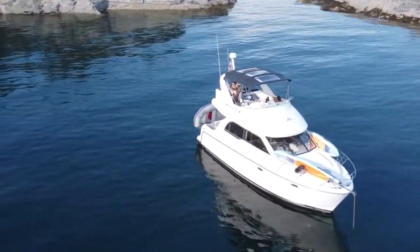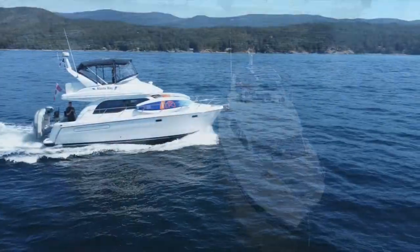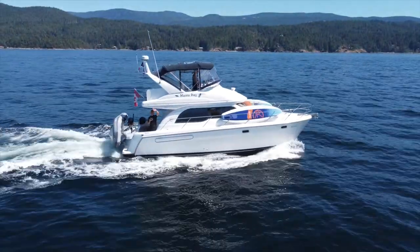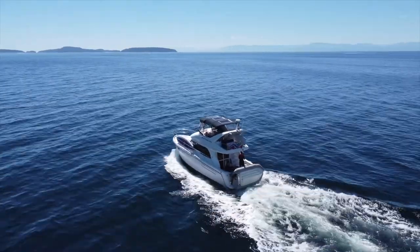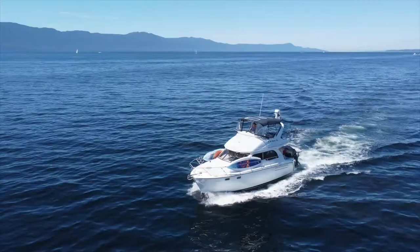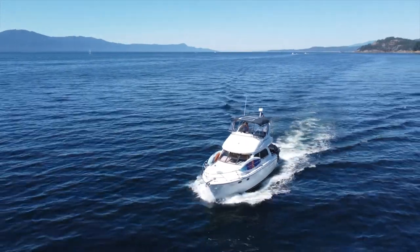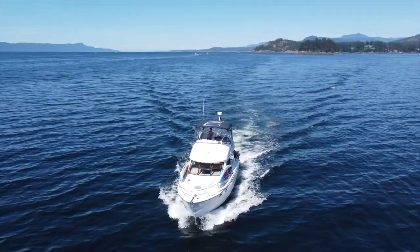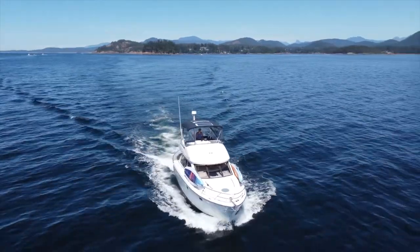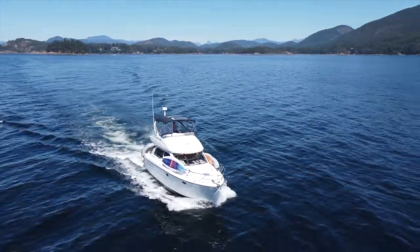We now affectionately refer to her as our little cruise ship. We typically cruise at about seven or eight knots, which is really fuel efficient, but we found that during long crossings it's so hard to keep the boat straight. Looking away — whether for wildlife or a text message — can have us off course quickly, making for a very zigzaggy and inefficient trip. We totally needed an autopilot.